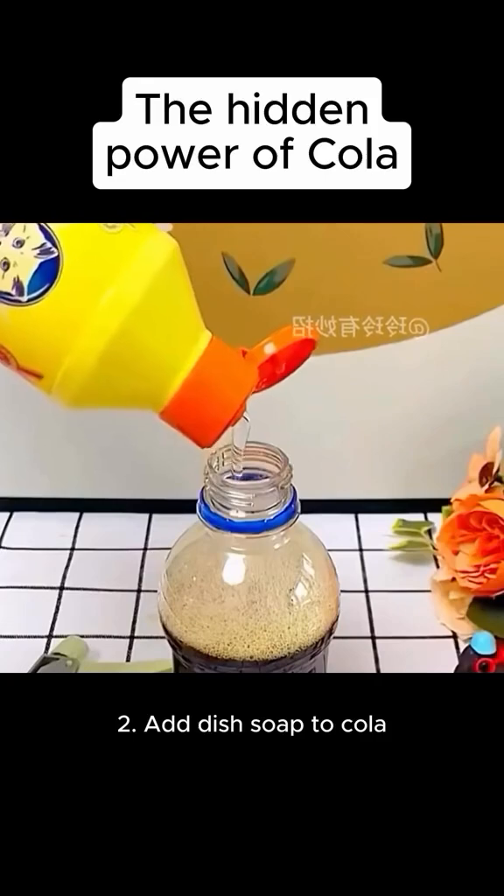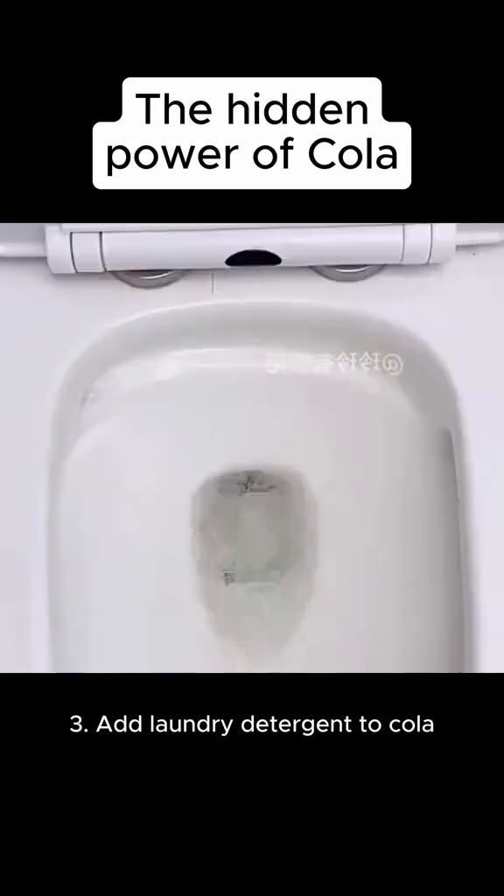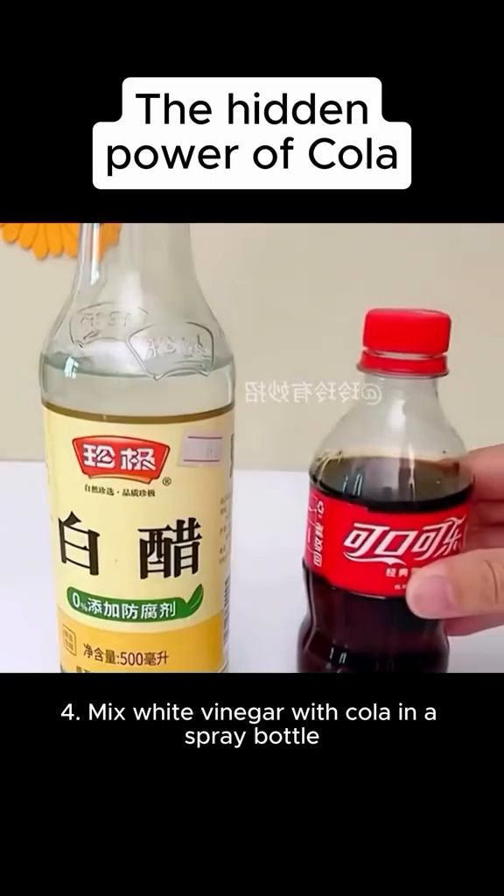Two: add dish soap to cola, shake well, and spray on kitchen grease — a light wipe and it's as good as new. Three: add laundry detergent to cola and black mold disappears completely.